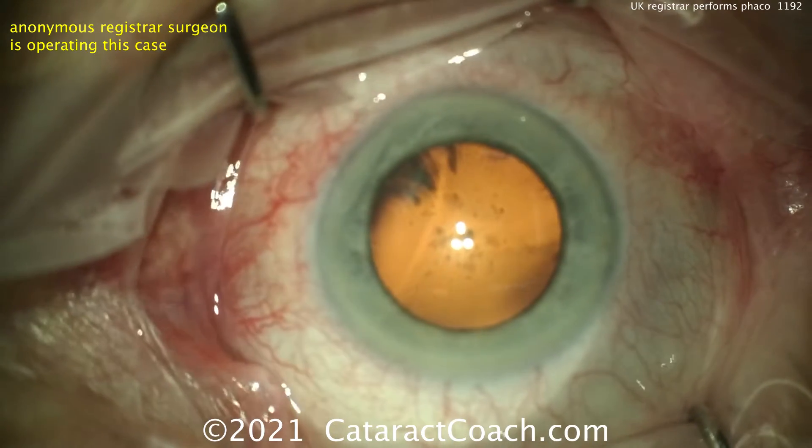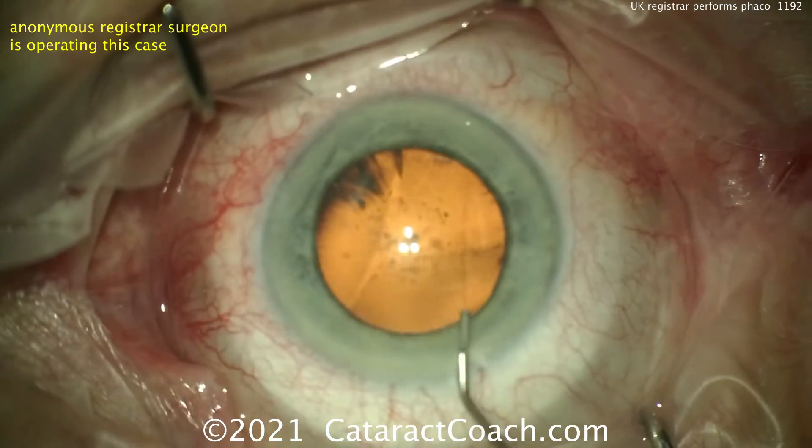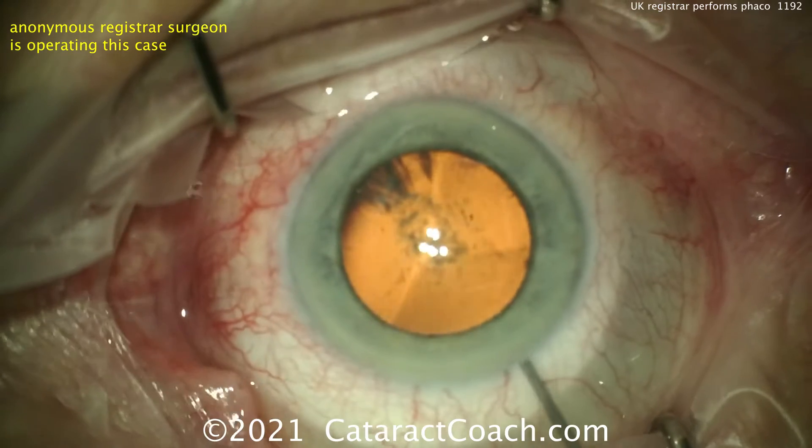Let's give some feedback here. That incision's pretty good. Looks like it could have started a little bit closer to the limbal vessels. I like to nick those limbal vessels. So here, the first incision's being made — the main incision — then an anesthetic is placed.